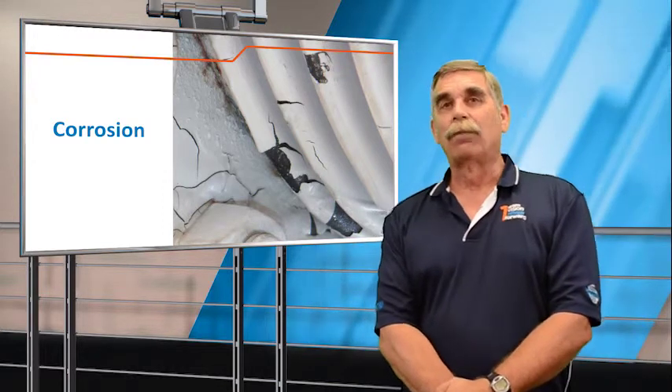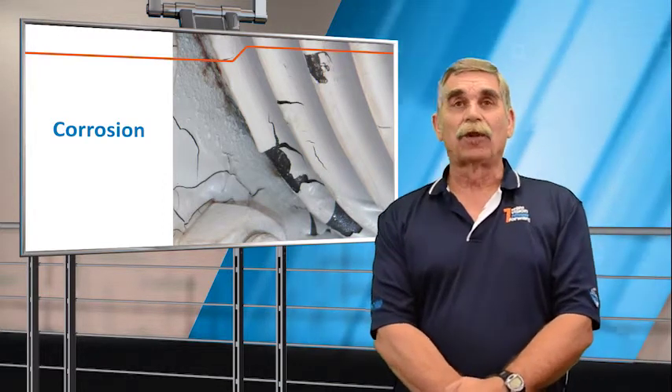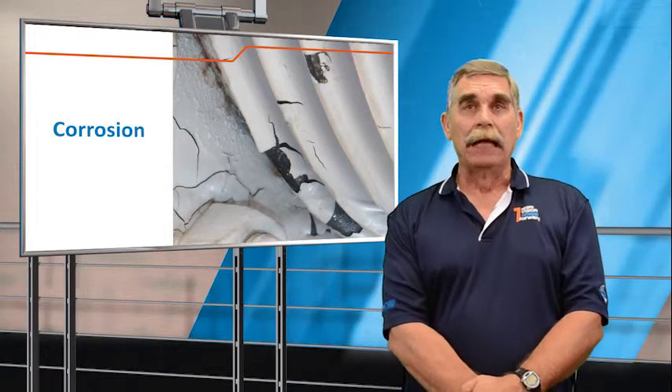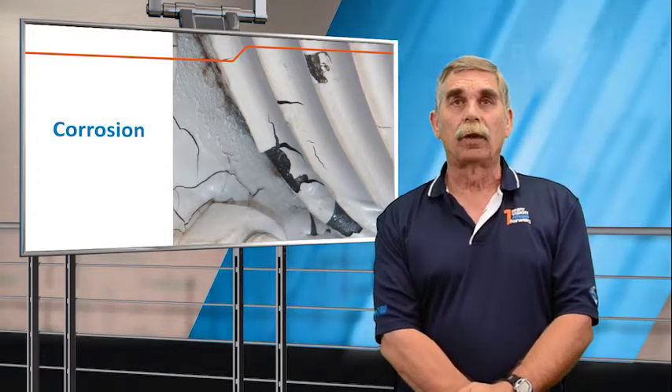Here's an example of where someone painted the bellows, which is always a bad idea because it traps moisture between the paint and the bellows element and accelerates the corrosive process.